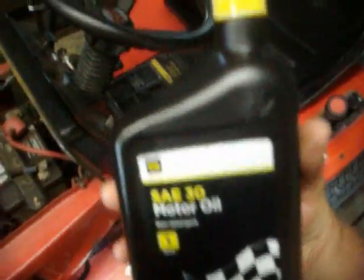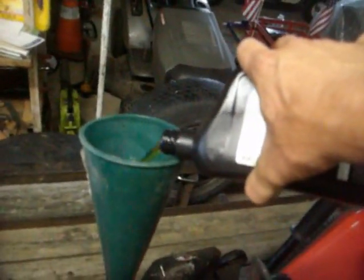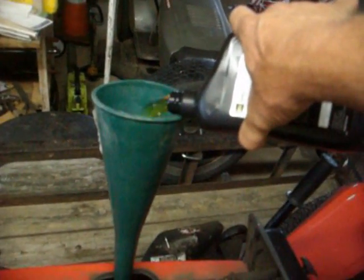Now I'm getting ready to pour the new oil back in. I've been using this general oil in my mower for five years and haven't had any problems. It takes a full quart in this one, then about half to three-quarters of the second bottle.